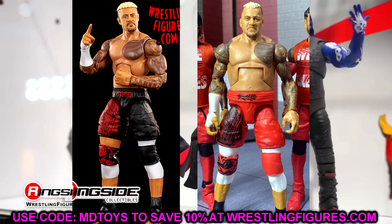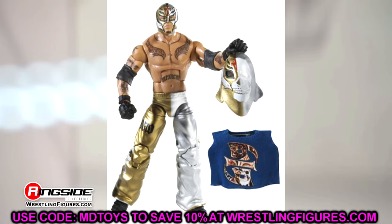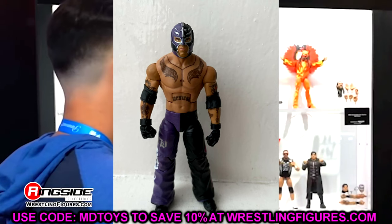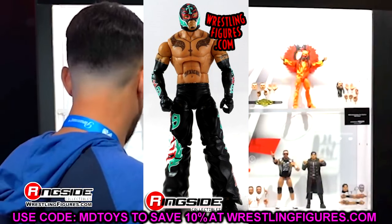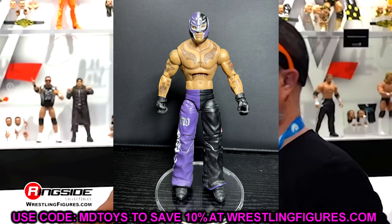Another one not a lot of people are going to talk about is Rey Mysterio. Back in the very early stages of Mattel — Elite 1, Elite 5, Elite 11, Elite 13 — those Rey Mysterio figures had a smaller torso and the worst legs you've ever seen. Super tiny, and his legs couldn't move properly. He had a similar snapping-leg problem that Mark Henry and Dusty Rhodes have also had over the history of Mattel figures.